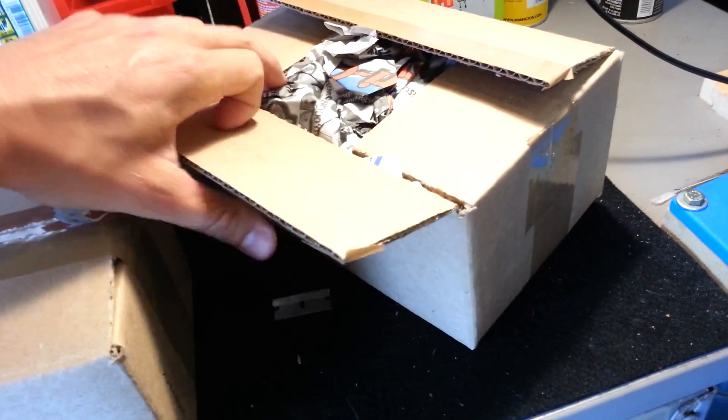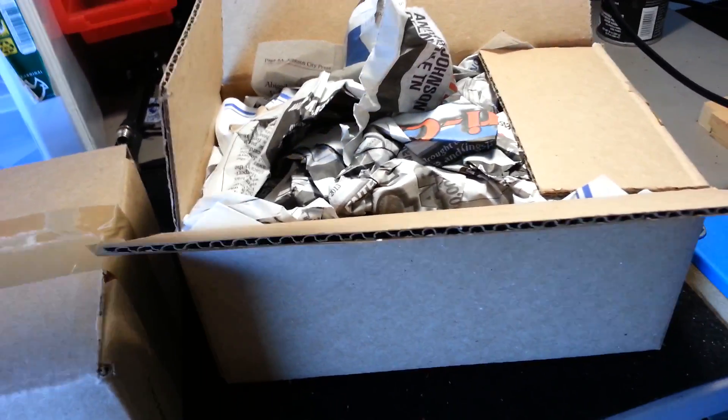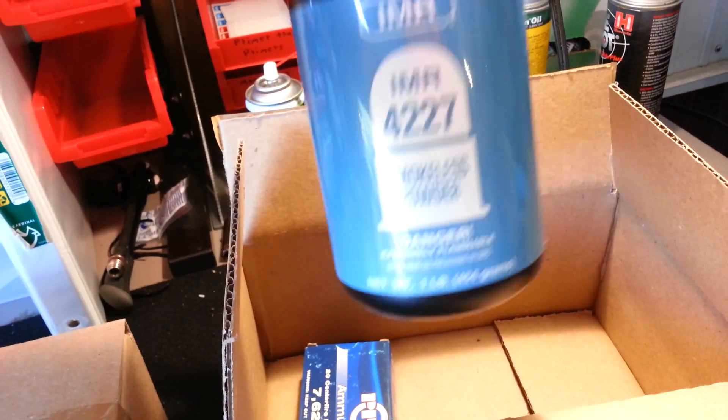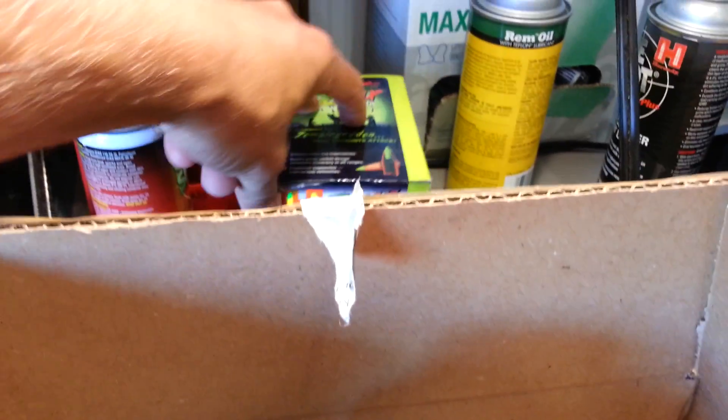Let's see what's in here - paper. Newspaper, that's really good padding. More paper. Looks like they have my IMR 4227 powder that I'm going to be testing in my 7.62x39 loads. There's the bullets right there, and the Hornady stuff.